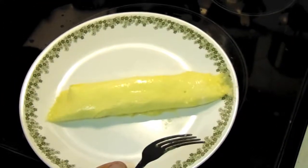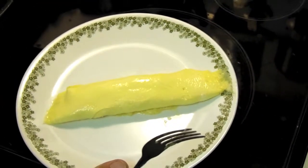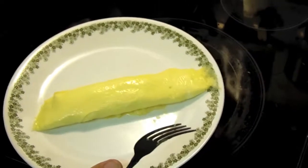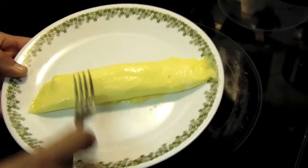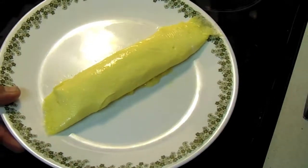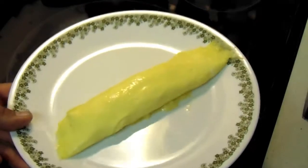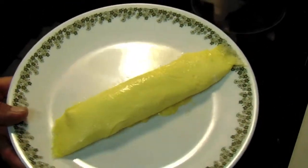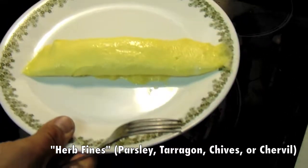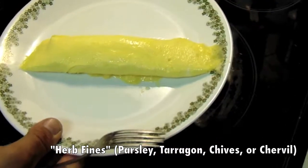That is the perfect look of a French omelette — that lack of color, shiny, very smooth looking. This is the time to season and add any herbs you like.